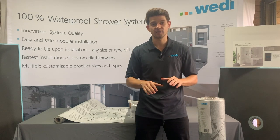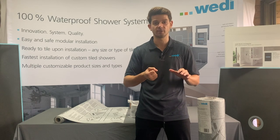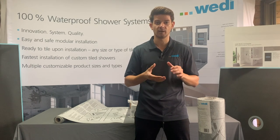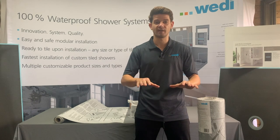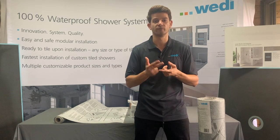Apply your tile adhesive to your substrate first. Use the flat side of your notch trowel to key it in or burn it in, and then use a minimum 6 millimeter by 6 millimeter notch trowel onto your substrate. Lay the sheet membrane onto the notches and flatten it out afterwards with a roller, a grout float or wooden float.